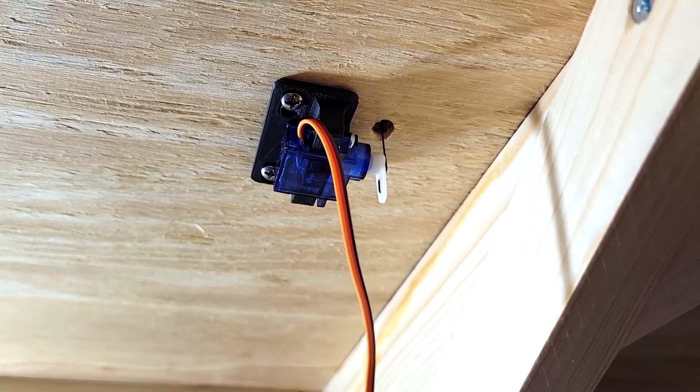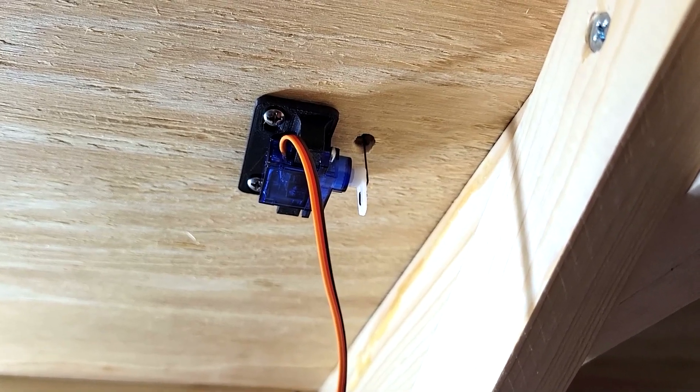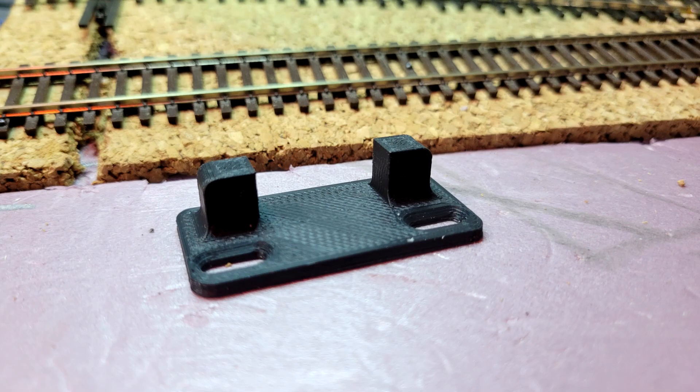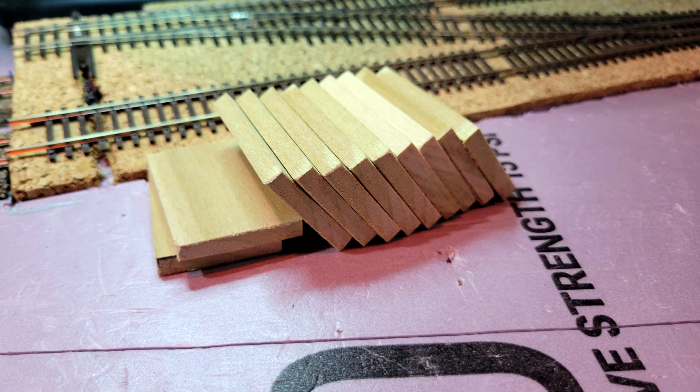After doing maintenance on it, you won't have to have it so short that it's hard to find. The servo mounts can be 3D printed — I'll have a link to Thingiverse in the description. I took a furring strip, which is a quarter inch by one and a half inch by 36 inches and can be purchased at Home Depot, and cut them into 60 millimeter lengths, which is just a little bit longer than the servo mount.